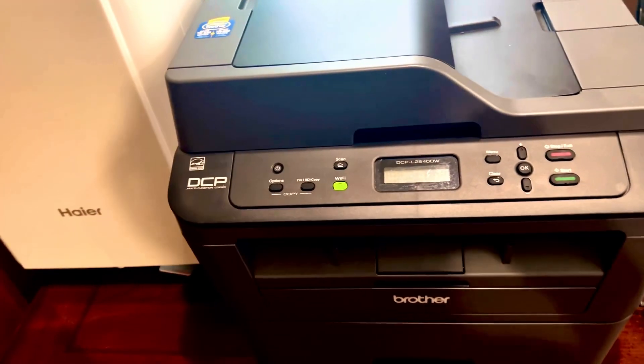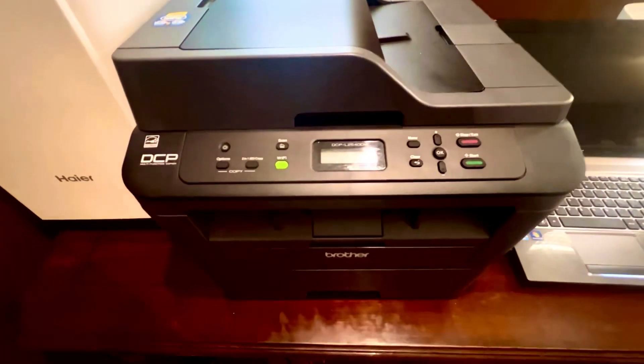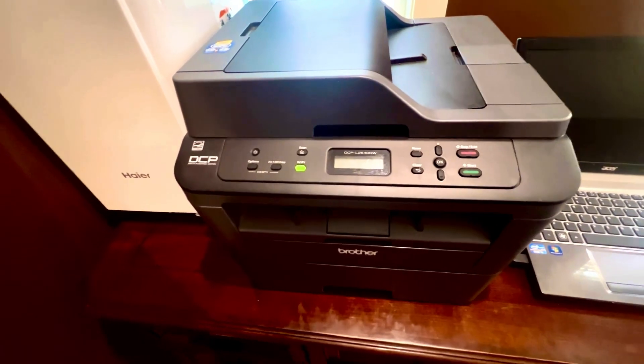It's done this to me before, so I'm going to show you how I fixed it. You just turn the machine off and on — you start with that. So rather than doing that, I just unplug it.